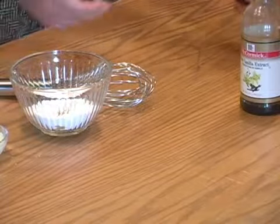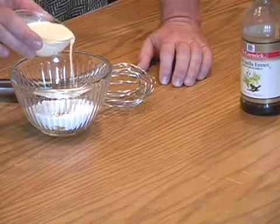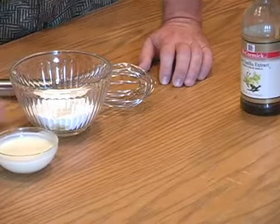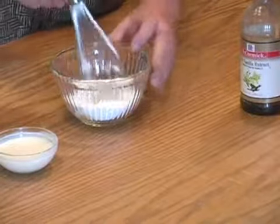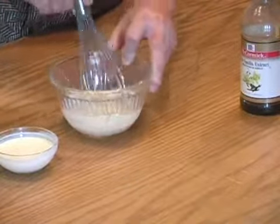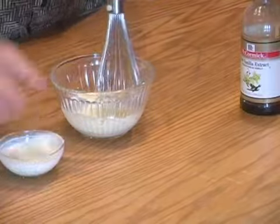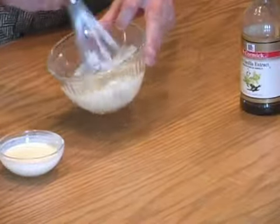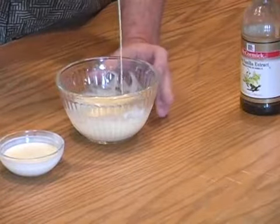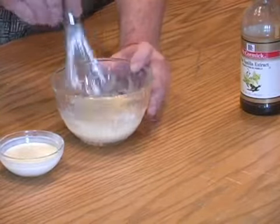Then add a light cream or half and half as needed to create a drizzle that works for you. Now if you don't have light cream and you only have heavy cream or milk, you can just add equal portions of heavy cream to milk — that will suffice, it works well for me. Just add a little at a time until you get a consistency that will run off the end of your whisk.